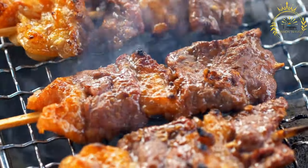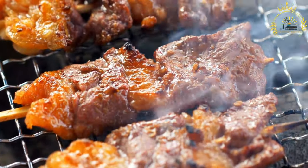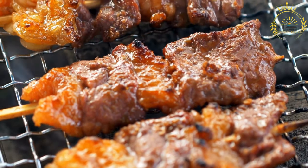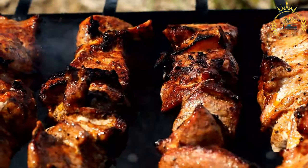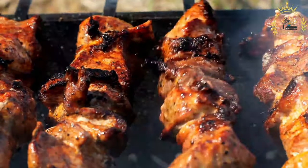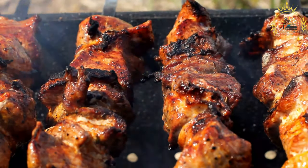Preparing the peanut sauce (huancaina sauce): in a blender or food processor, combine the roasted peanuts, aji amarillo peppers, minced garlic, queso fresco or feta cheese, and evaporated milk. Blend until the mixture is smooth and creamy. If it's too thick, you can add more milk to achieve your desired consistency. While blending, gradually drizzle in the vegetable oil to emulsify the sauce. Season with salt and pepper to taste, then set it aside.